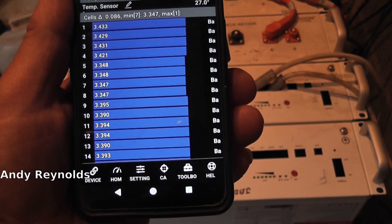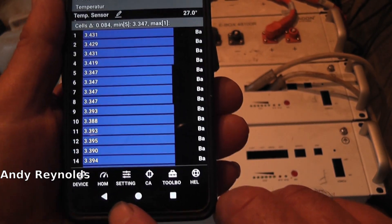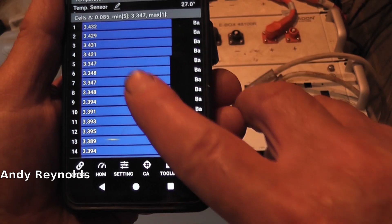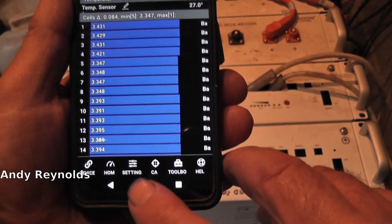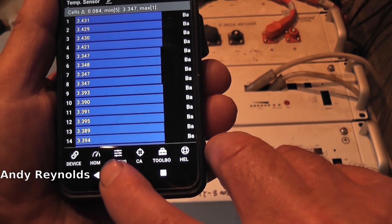So I actually spoke to or emailed Fogstar, and I got a technical person getting back to me, because I'd done some screenshots from this phone and sent them to them. They told me what the problem was. So we go to settings.